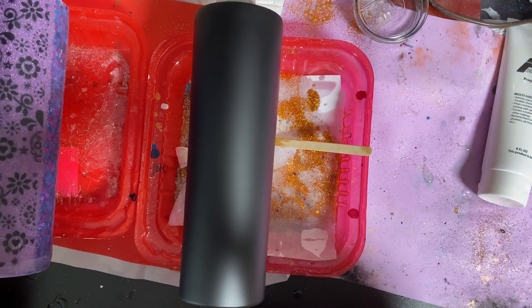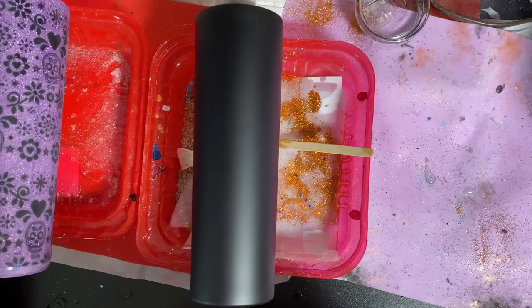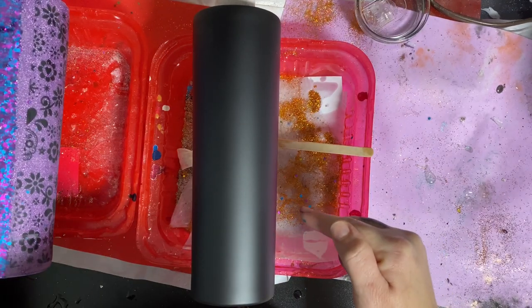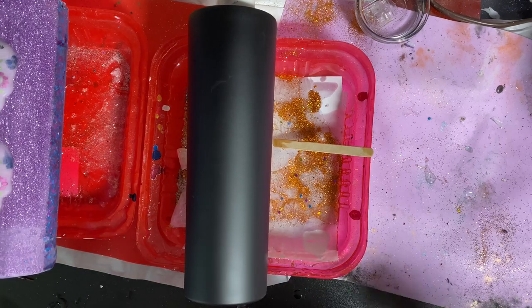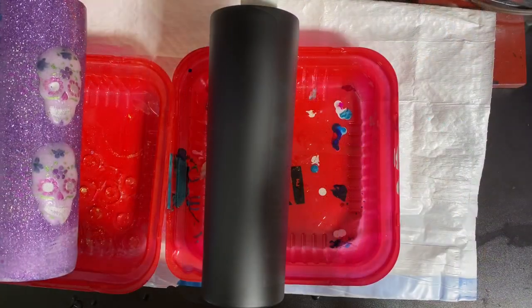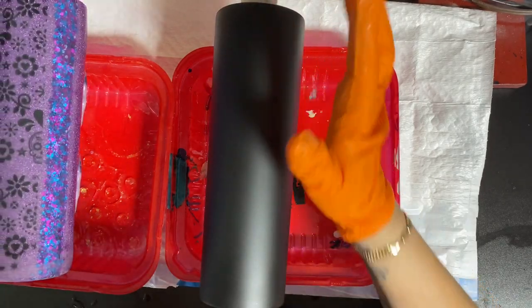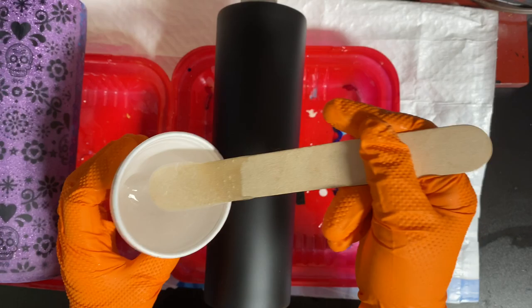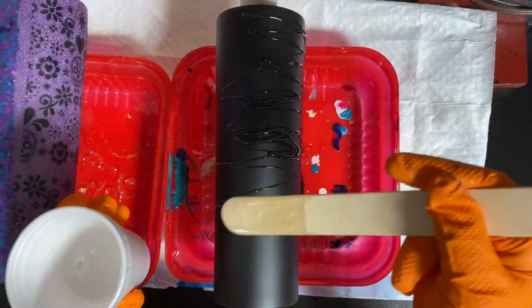I've got a big mess going on here so I'm going to mix up my resin and clean up a little bit because I don't want to get glitter on this matte cup. The first step I did was spray paint with black matte, and now I'm going to lay a layer of resin down.